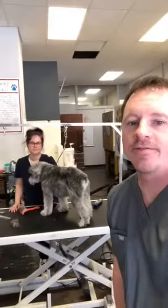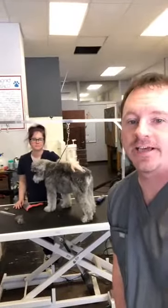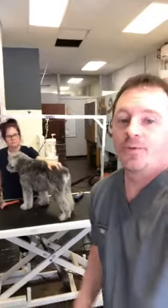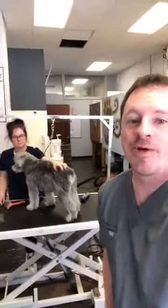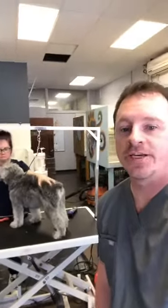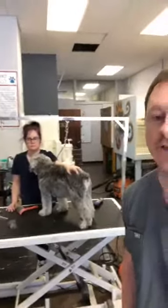Our last video today is going to be going over clippering your dog. We don't recommend doing a lot of this at home, but desperate times — so we're going to go over what you can do to shorten some of that coat on your dogs.